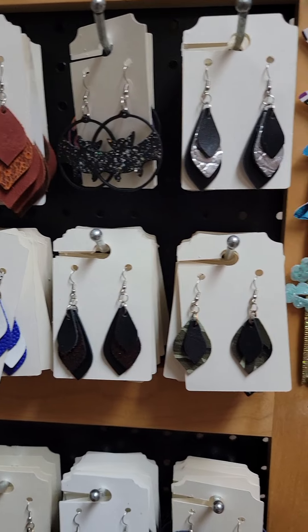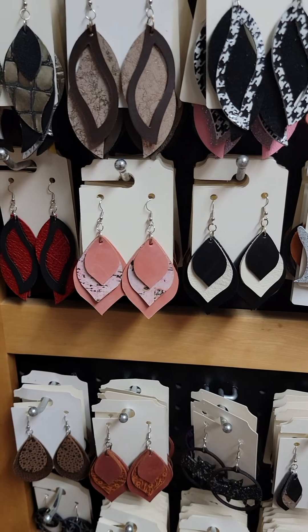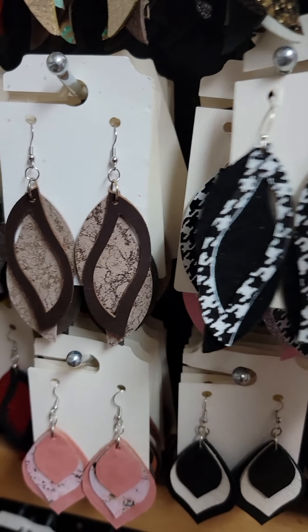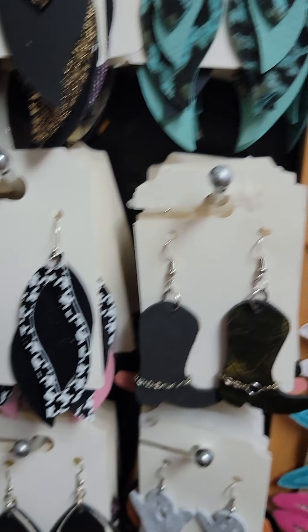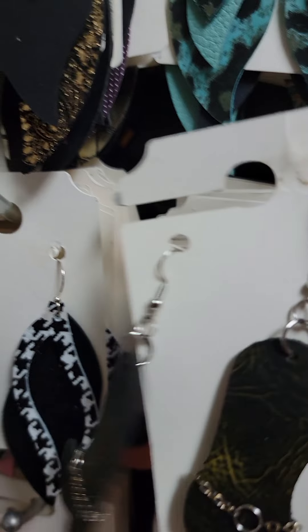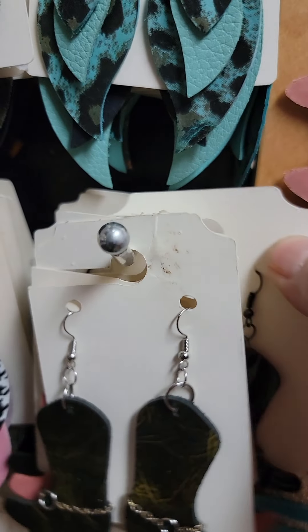That's my little bat ones. Most of my Halloween ones I sold — Mary Ann snagged up a bunch of them. This is a new pattern this year, it's hot. The houndstooth. And of course I got my little cowboy boots. I have pink ones in there, and I have some black. And then I have this western style.